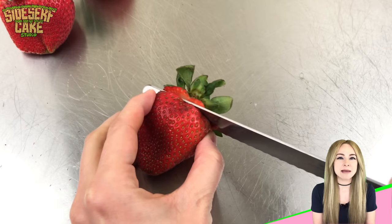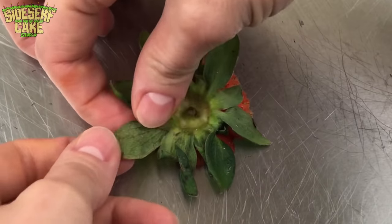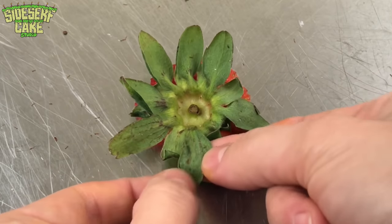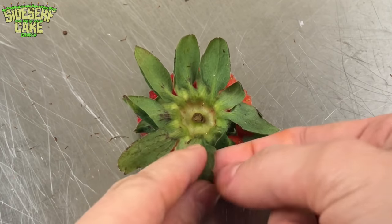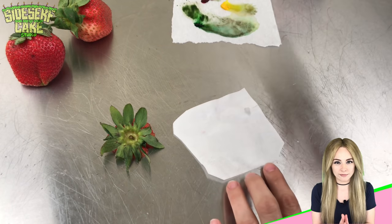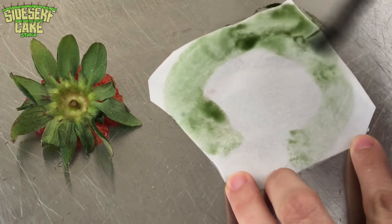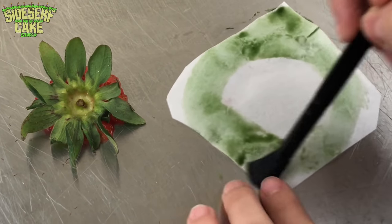Let's start by cutting off the stem of a real strawberry so that we can make our edible stem. I'm unfolding the leaves, trying to flatten them out as much as I can. Here I have a small square of edible wafer paper and I'm painting water with a little bit of gel food color right onto it. I want it to be nice and saturated.